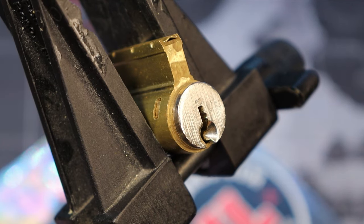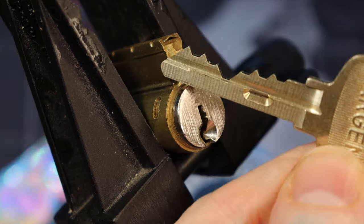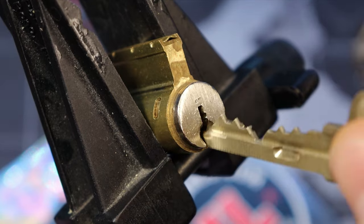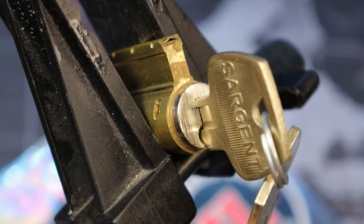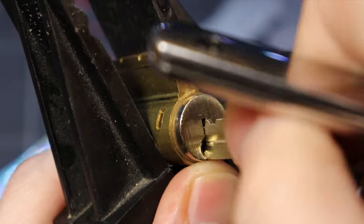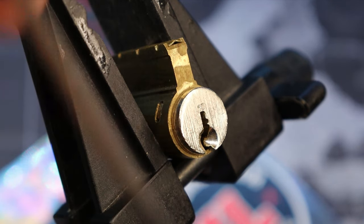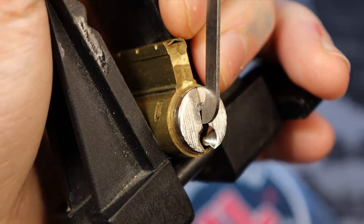Hello world, this is LockpickingDev. Today I have a Sergeant XC, and what that is — it has a little notch on the side of the key there to activate a little spot on the lock. So how it works: when the key goes in, there's one additional little mechanism that you have to push up, just like a pin — that's it.